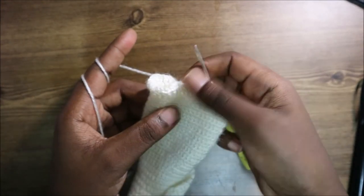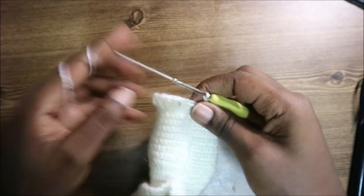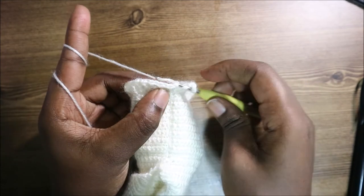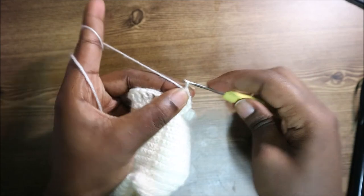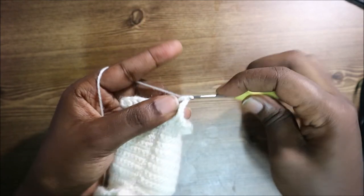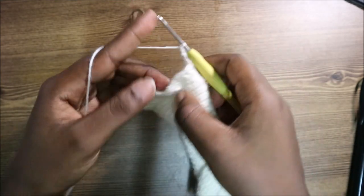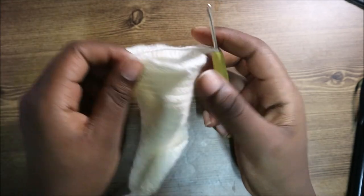After you finish the first row of the bottom part, this is how it should look. Continue the same pattern: at the last chain do a chain one, go into the first treble crochet, do another treble crochet, chain one, and continue that pattern all the way until the end. Keep continuing like that until your skirt is long enough.